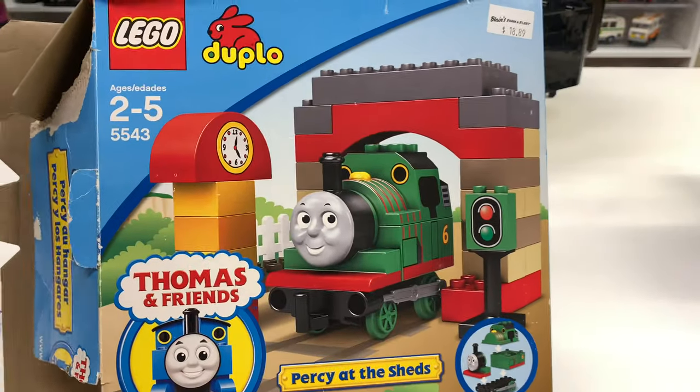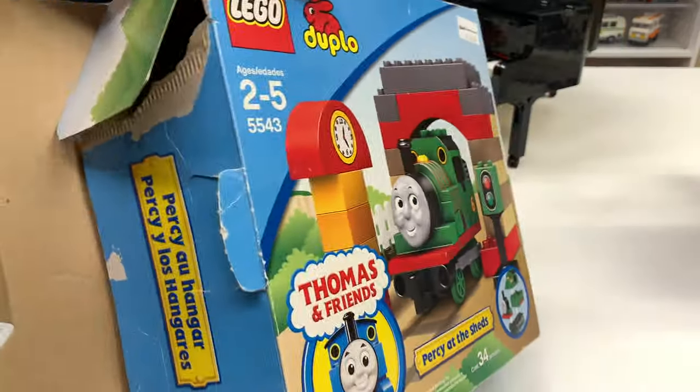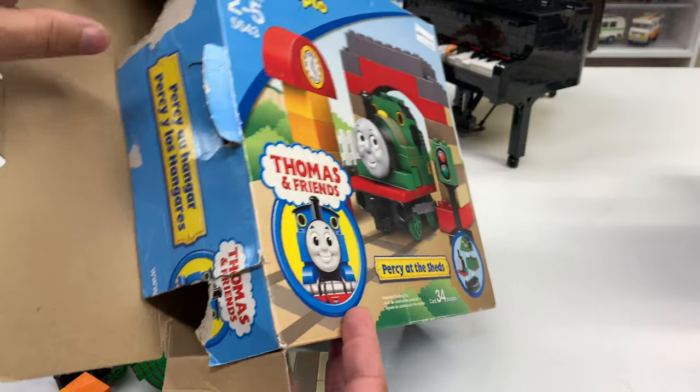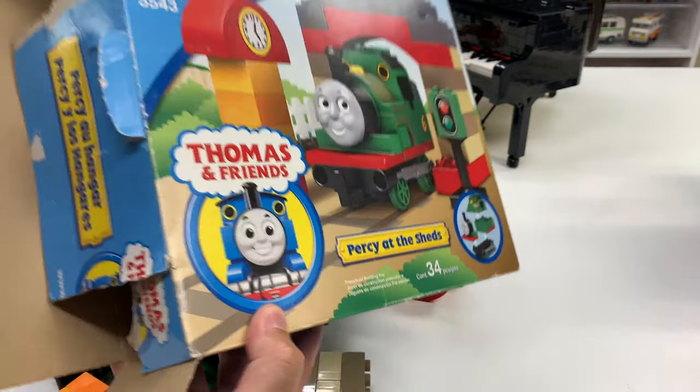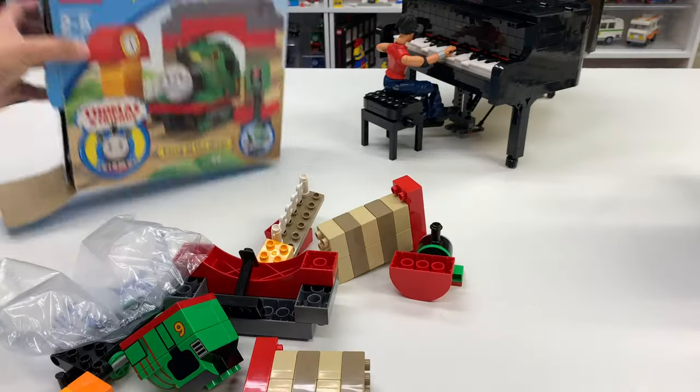This box is actually better conditioned than some of the others I have. It's just like some kid was so excited to get into it that they ripped it open — but that's okay. Percy at the Sheds. All right, let's see if everything is in here.